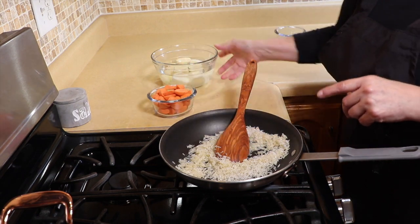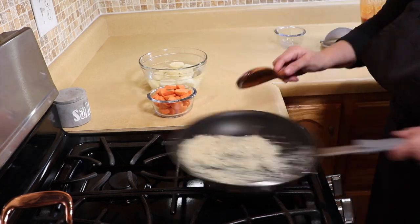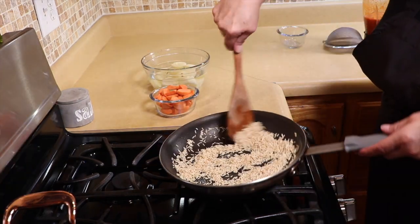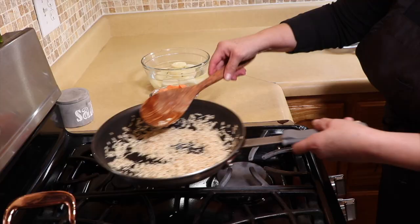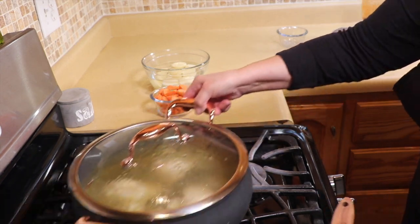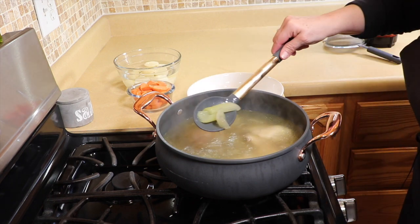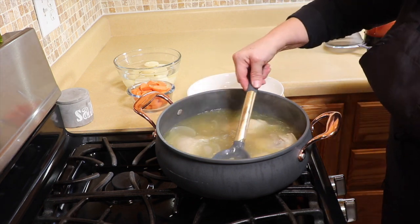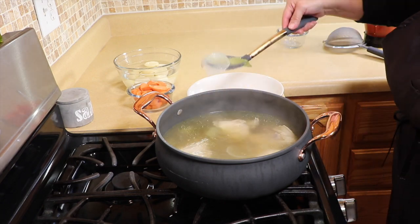I have the carrots and potatoes sitting in water so they don't turn brown. The rice is nicely toasted and golden brown, so I'm going to remove it from the heat and set it aside. Now I'm moving over to the chicken soup — at this point the celery and onion have done their job for flavor, so we're going to remove them.